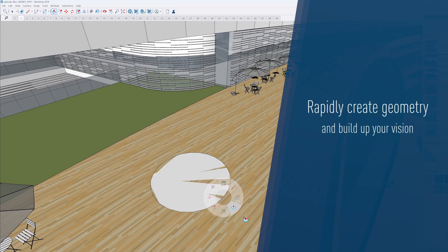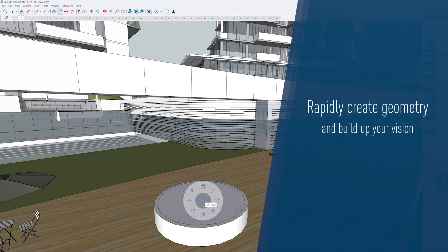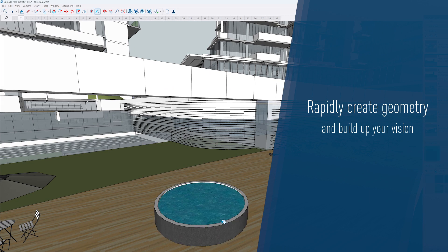Rapidly create geometry and build up your vision faster. Use these customizable buttons when modeling, applying materials, or any other complex scene setups.